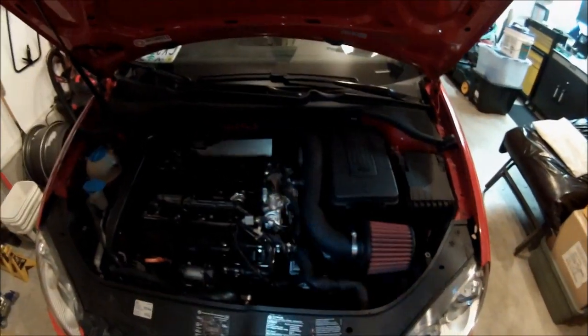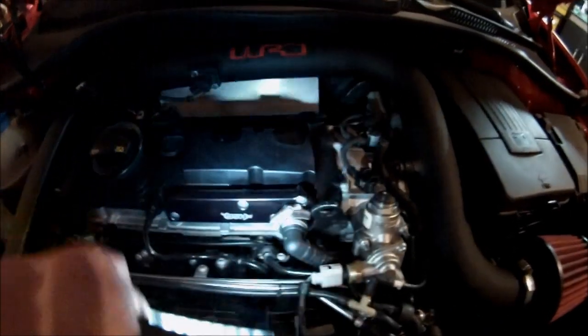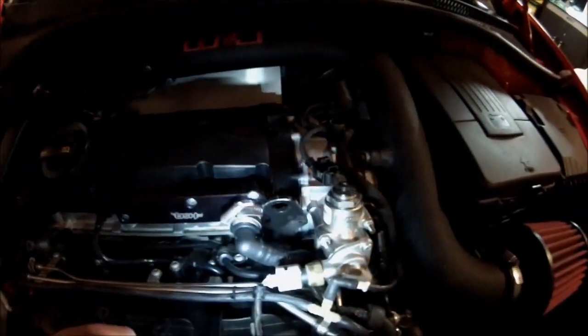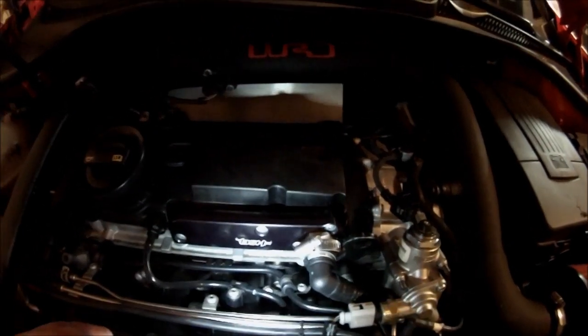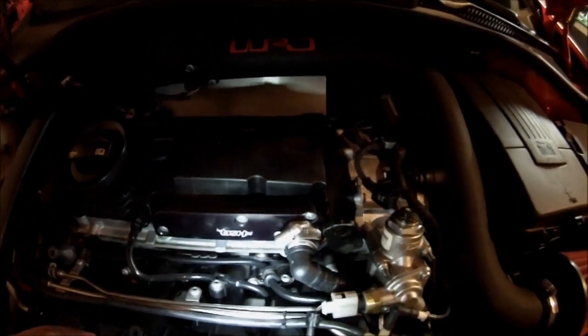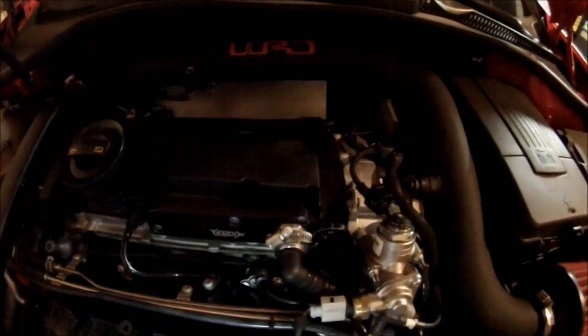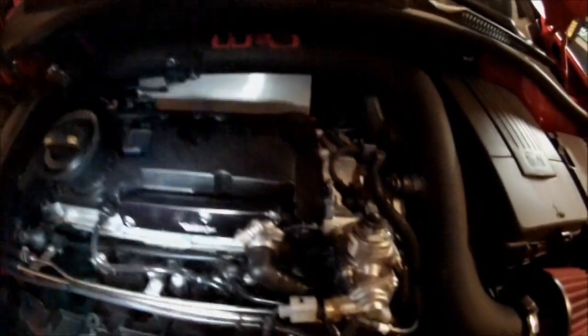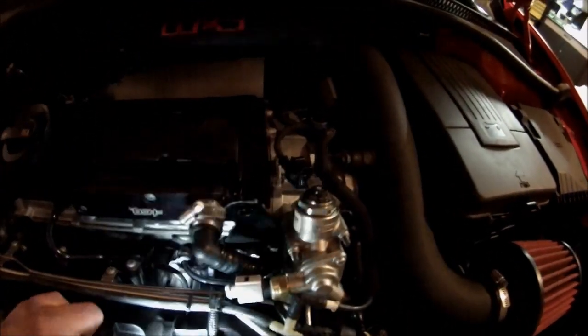I'm going to talk about some PCV stuff right now. I have my stage 1 BSH block-off, or actually an open recirculation plate. It always recirculates the pressure out to the turbo inlet.